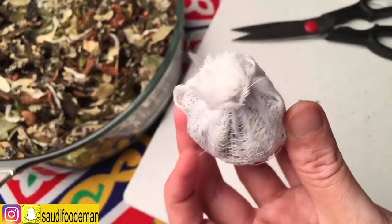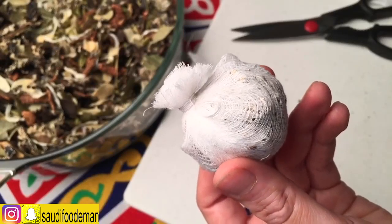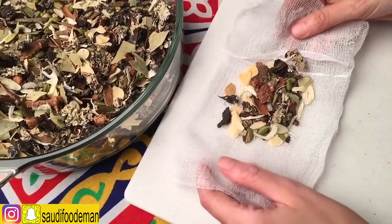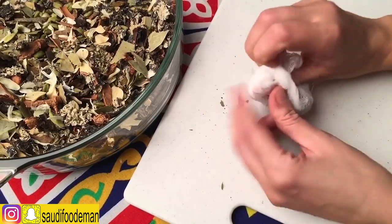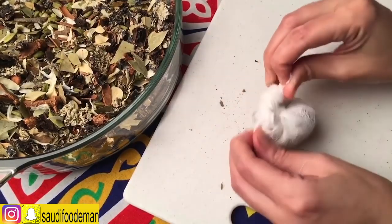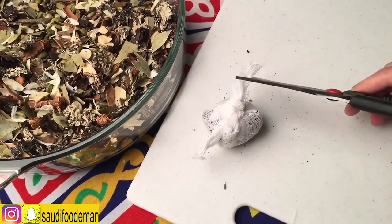You can put it in the fridge or in the freezer for about a year — nothing happens to it. Another quick way to do this: combine all the spices together, tie it with a knot, and do another knot. Get rid of the extra cloth and you are done.